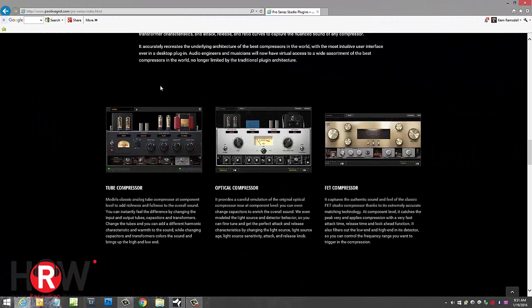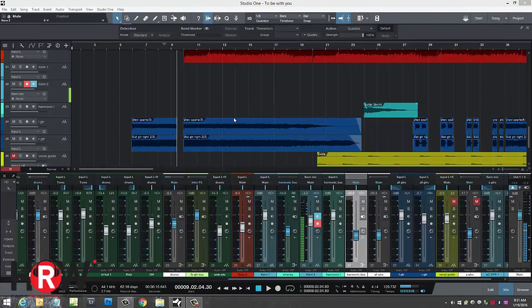On the Positive Grid website, they have just released these three compressors to the public: the tube, the optical, and the FET compressor. The FET is solid state and the other two are tube-based. You can change all of the components, the mix levels, the slope of the knee, and more — I'm going to show you all of that here in just a minute.